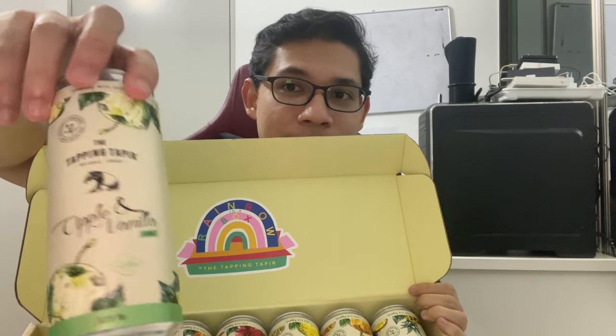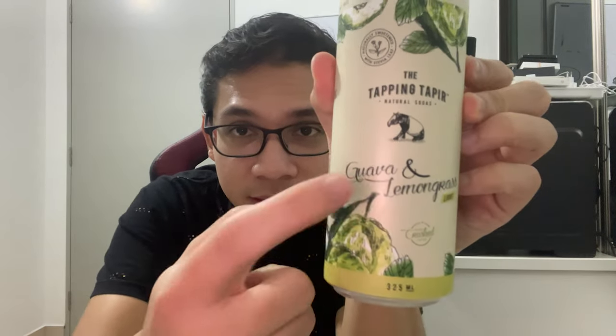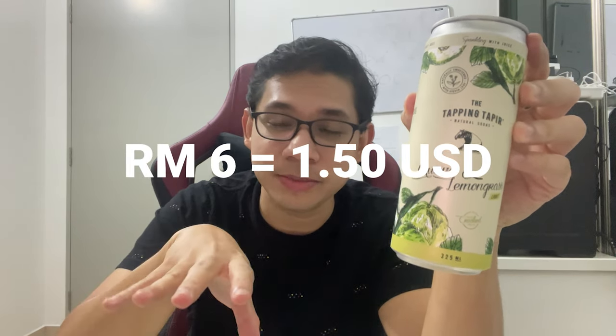Today we're going to review the next one, which is this — and we're going to find out together. It is guava and lemongrass. I'm a big fan of guava drinks but not really a big fan of lemongrass, so we'll find out together if it's good. The price is RM6, and the whole set is RM48 — there are seven of them.